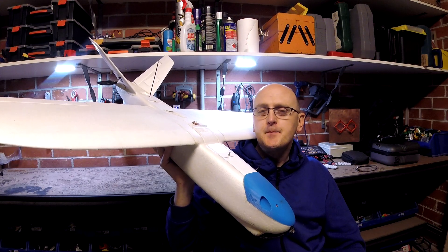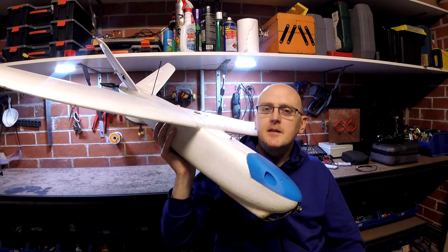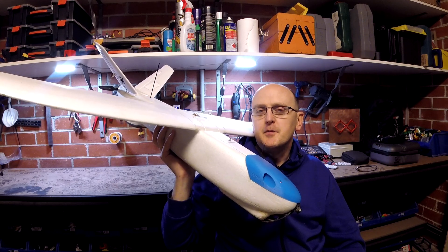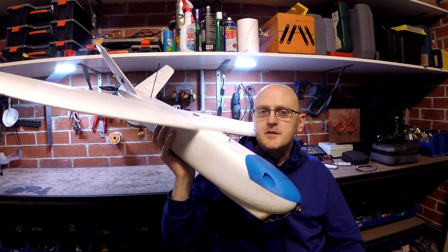Hey guys, Stuntdouble here. This is the Mini Talon. It's one of the best FPV planes on the market, and it's certainly one of my favorites. There's a lot of good features about it, but I think there's still some room for improvement. So if they were going to do a version two, this is my list of changes.